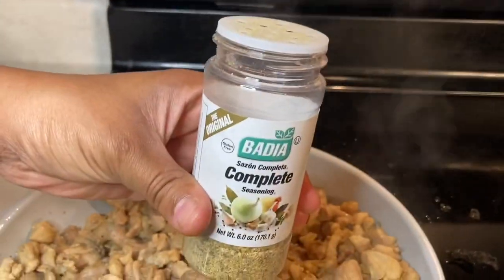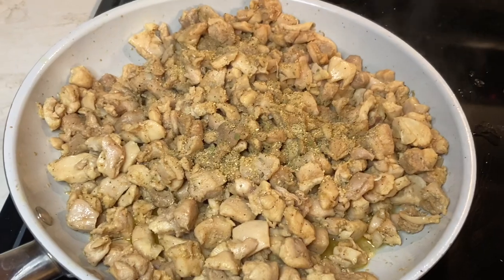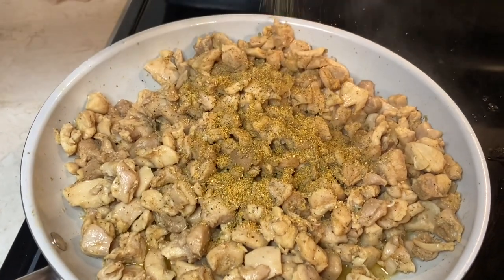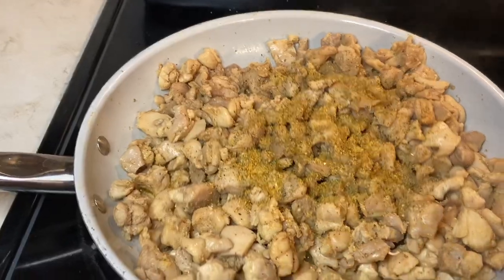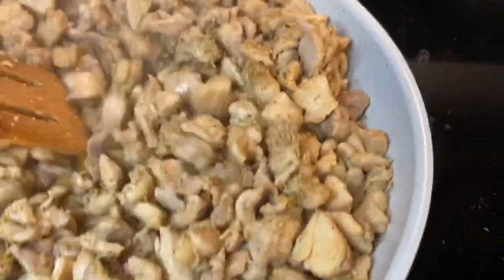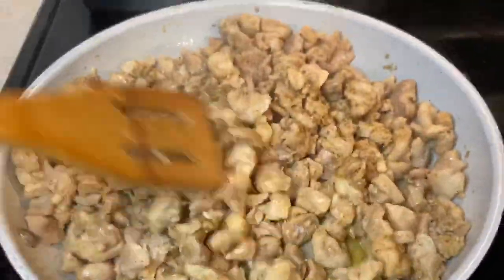This is a great snack if you have family and friends over and want to make something quick. We're going to add a little bit of the Badia complete seasoning and the Grill Mates Montreal chicken seasoning — probably about a half tablespoon. We don't need a lot of seasoning salt; we don't need anything to make this spicy because we are going to get all of our spice from the buffalo sauce.